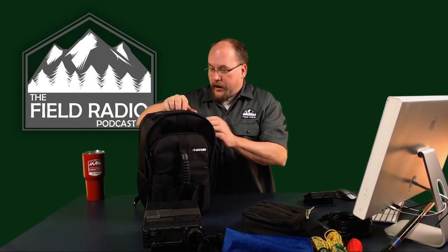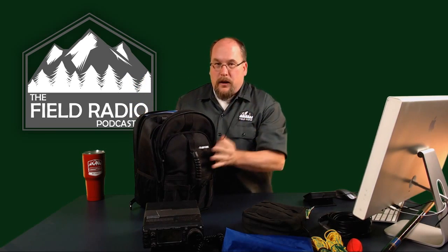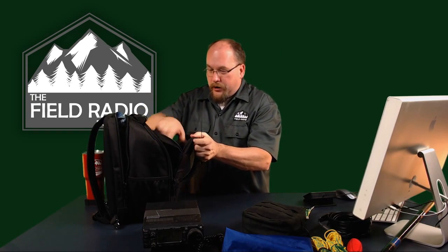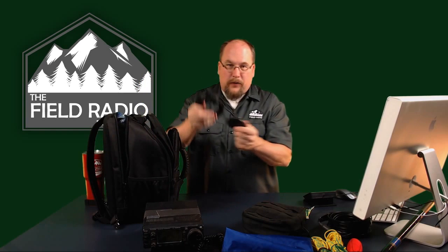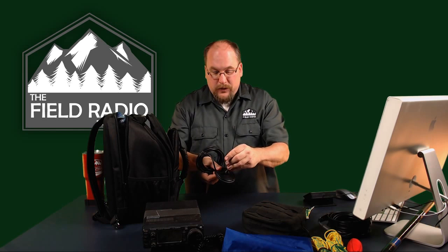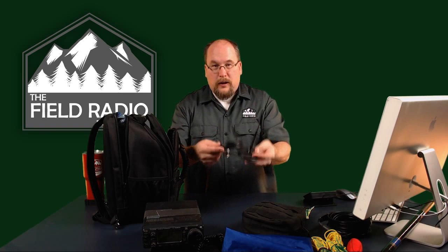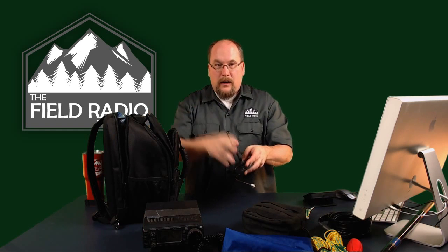I also have one other antenna stored in the front and back pocket: a Nagoya mag-mount antenna for VHF and UHF only. This is great for when you're traveling, especially by air, and you just have your HT. You put it on a rental car — I used this at Dayton and Hamcation in Florida. The short antenna length fits in your carry-on, giving you a simple VHF/UHF solution with a mag-mount.